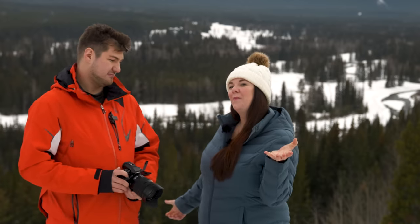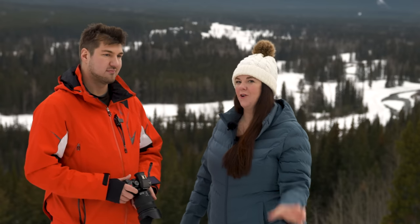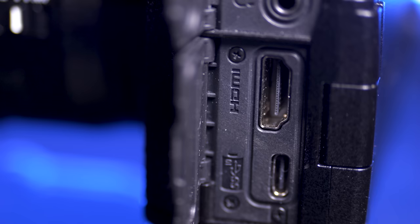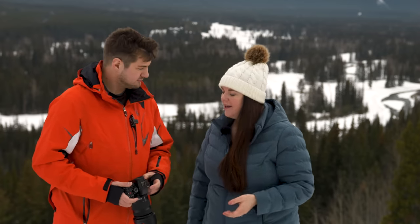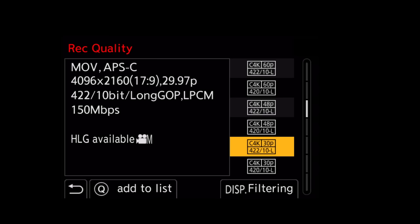With more content going to TikTok and Instagram Reels, it's great to see a vertical video profile — it shoots in that format right away so you don't have to flip, crop, or transform in post-production. This camera also has all the ports: full HDMI, headphone jack, microphone jack, and USB-C for charging and powering. Panasonic is always generous with their formats.